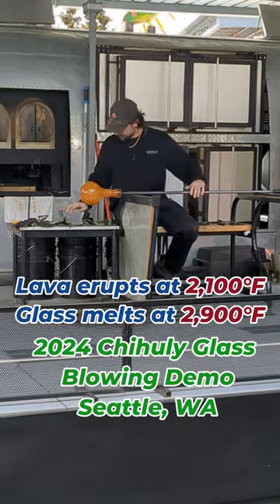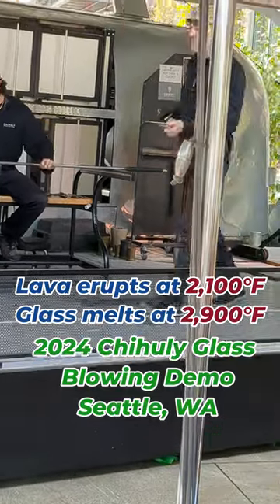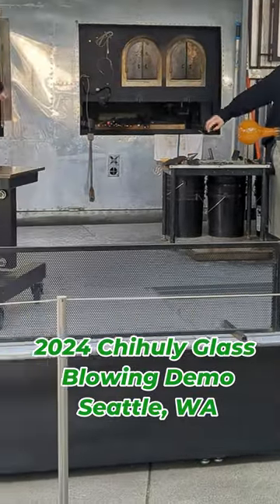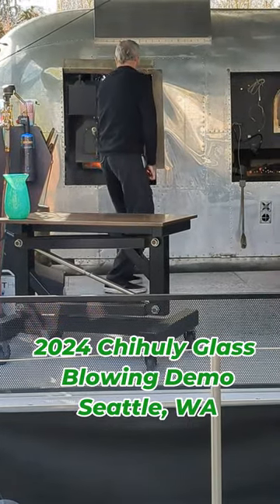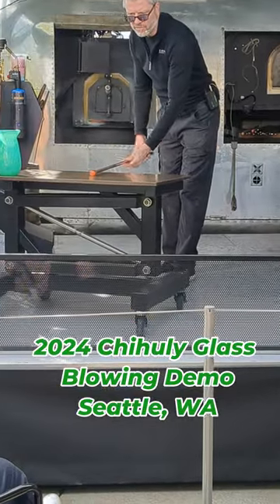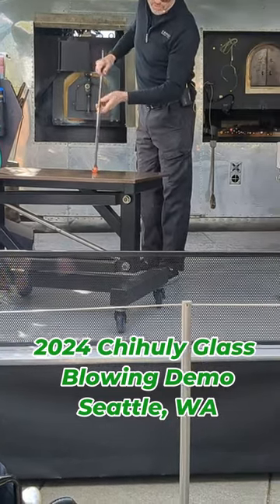Matt is done with the bottom. I'm going to take a little gather of clear glass on the end of this solid steel rod — this one's called a punch. I'll shape it up and present it to Matt so we can attach it to the bottom of the piece. Then we're going to break it off the blowpipe and connect it here. Matt is trusting that I can do my part correctly. Temperature and timing are of the utmost importance — if either one of us is cold when we go to break it off the blowpipe, it's not going to stick and it comes crashing to the floor.